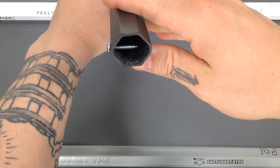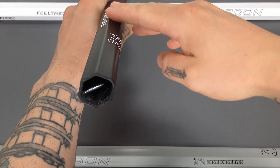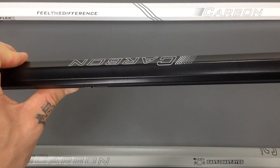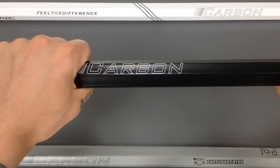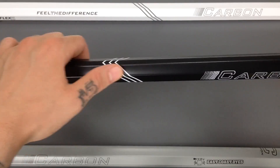I want to go ahead and show you the tip now. You're going to notice the octagonal shape along with these concave edges and a nice textured grip as I show you through the shine. That works together to give you an immense amount of feel and great all-weather performance. With this textured grip, you're also not going to require as much tape on the shaft.